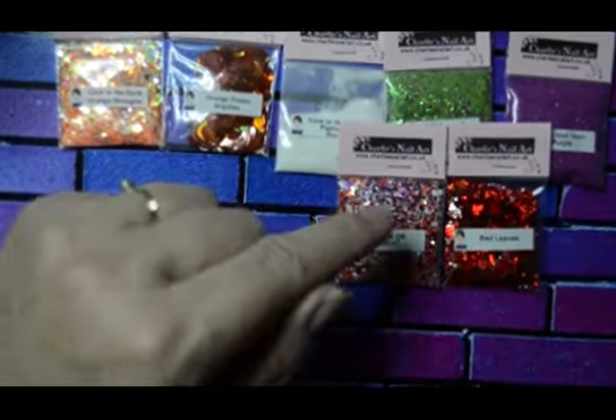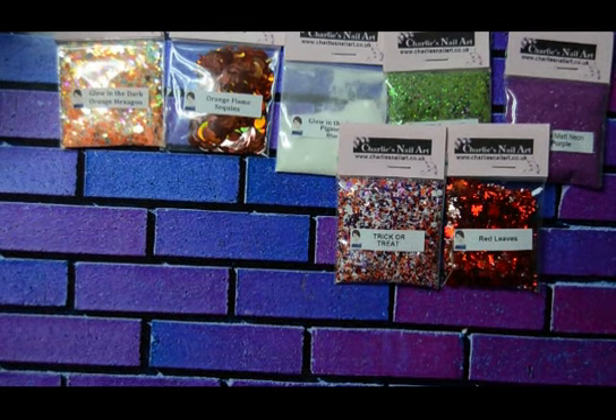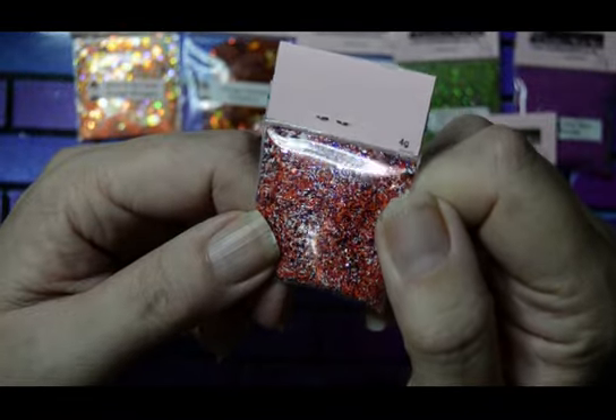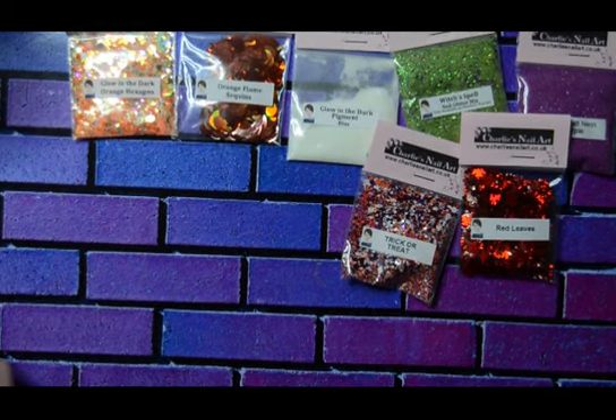I'll just change my battery and come back — that's a lot better. I hope you can see these tiny shards. Look at that, isn't that lovely? I'm going to put my gloves on because my nails are hideous at the moment.